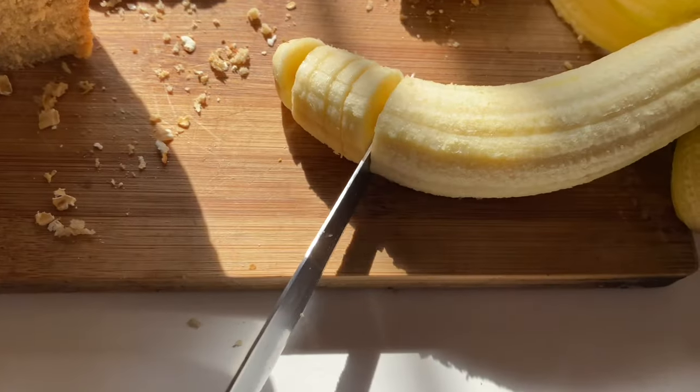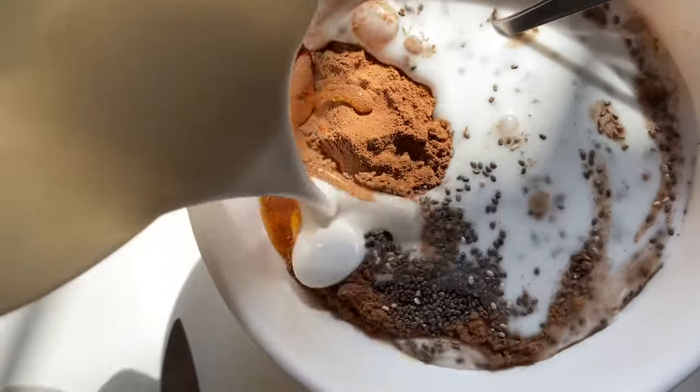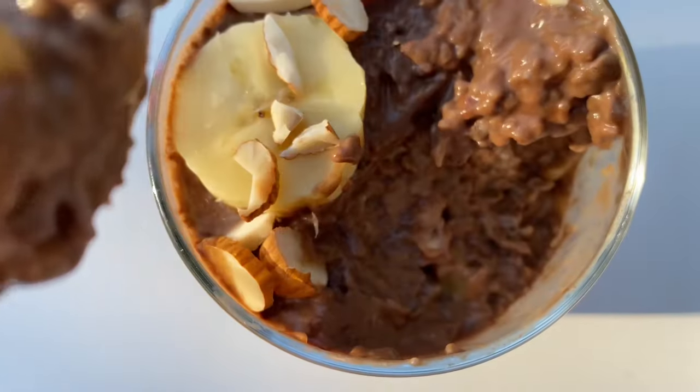Hey guys, today I'm going to show you five breakfast ideas that are sweet, healthy, and easy to make.